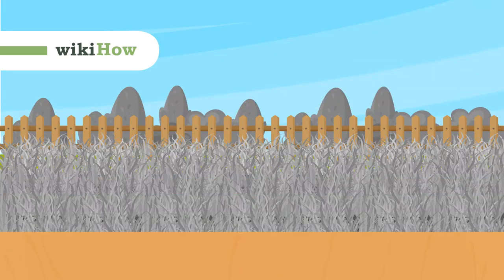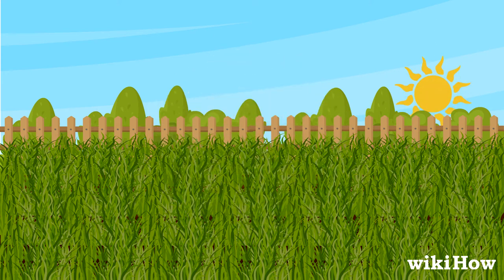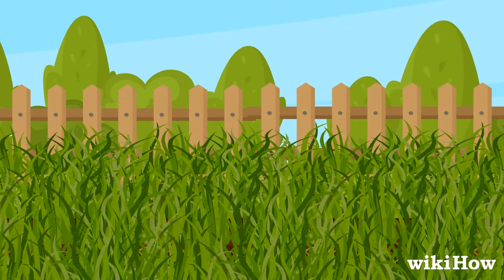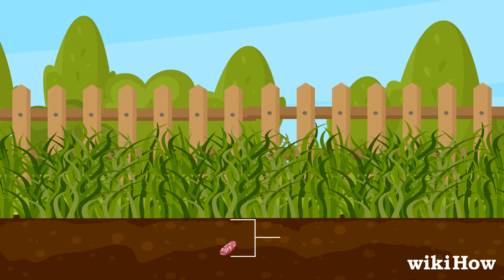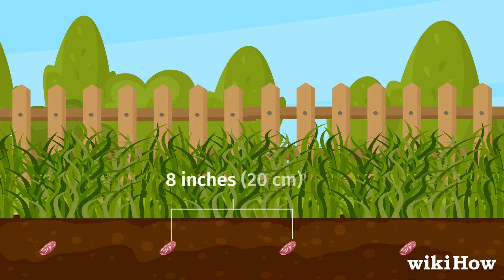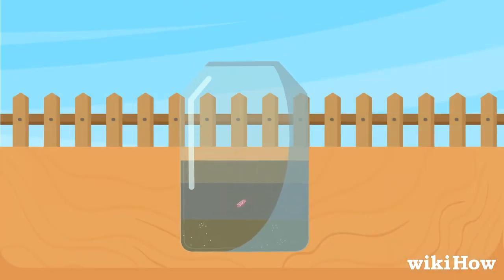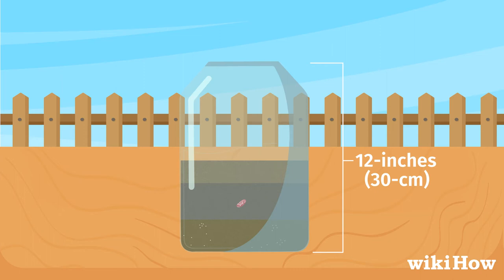To grow kidney beans, wait until the spring after the last frost. Find a sunny spot in your garden with well-draining soil and bury the seeds 1½ inches (4 centimeters) deep. Leave 4 inches (10 centimeters) between seeds if you're growing a vining variety, or 8 inches (20 centimeters) if you're growing a bush variety. You can also plant the seeds in 12-inch (30-centimeter) pots if you want to grow them in containers.